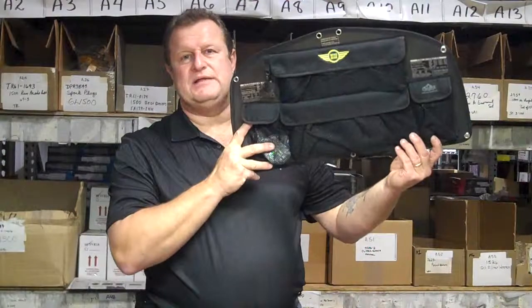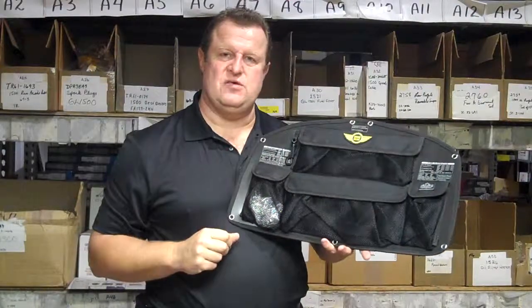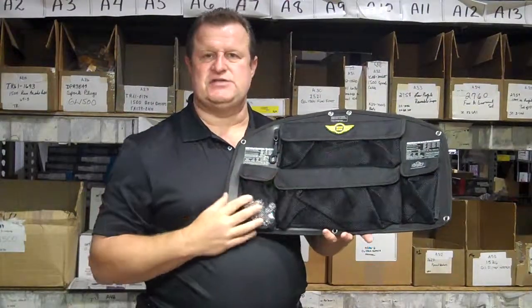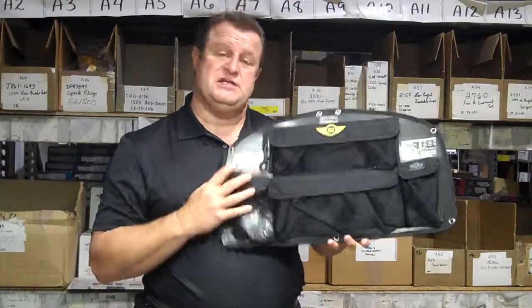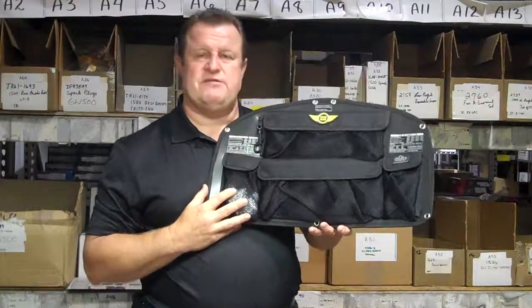It actually goes up into the top lid of the GL1800 trunk. It gives you two large pockets and two small pockets just to keep the things that you want to get to in a hurry. A lot of people put their MP3 players, wallet, change, and extra stuff in there that they want to keep dry. It just mounts into the top of the trunk and keeps everything organized.